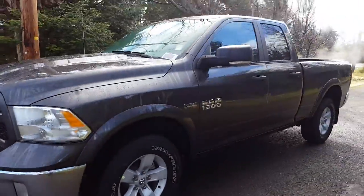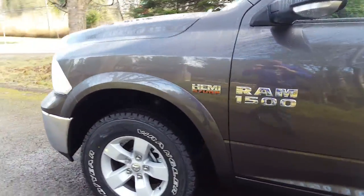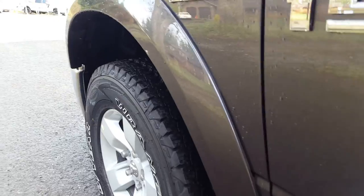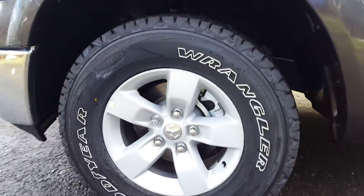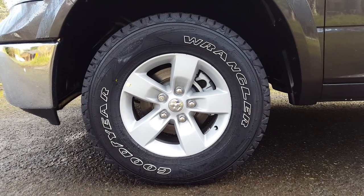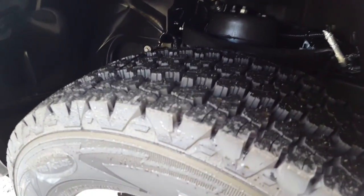Coming around to the side, you'll see that we have flares to guard against rocks. This one has the Hemi V8 and 17-inch aluminum wheels wrapped in some Goodyear Wranglers Pro Grade 8-ply LT tires.